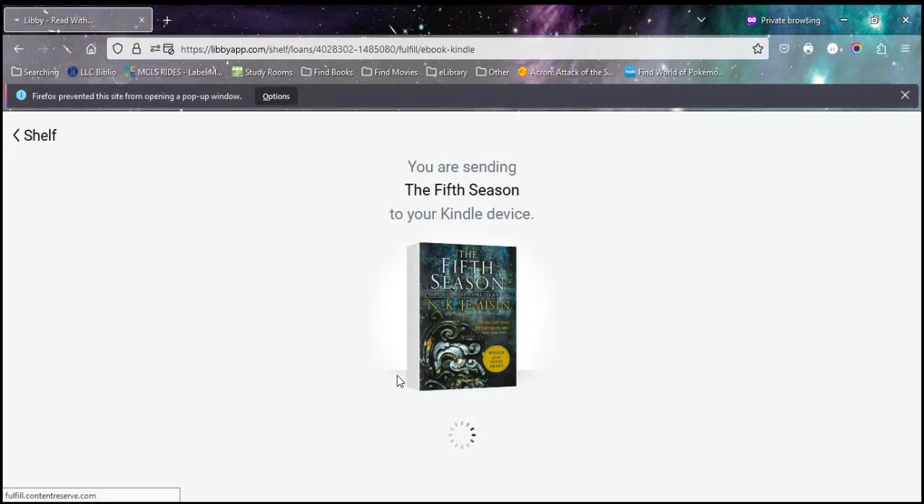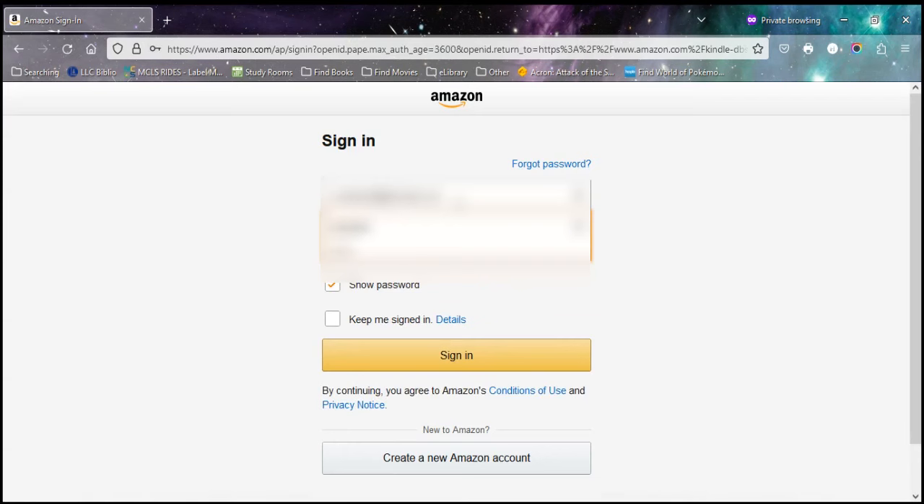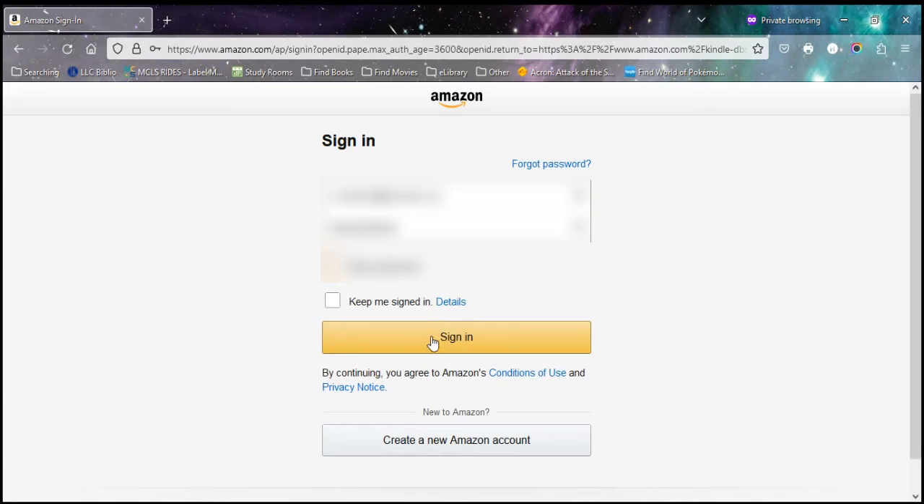So I'm going to tap on Kindle and then it should load up Amazon. You will need to log into your Amazon account so that Amazon knows you would like to read this book. You will log in with your email or phone number depending on how you set up your account, and then your password. You can check the Keep Me Signed In option — that way you won't have to do this every time you want to send a book to your Kindle. Then tap Sign In.